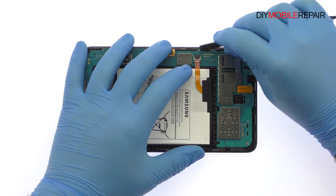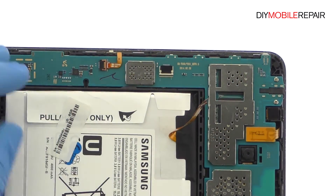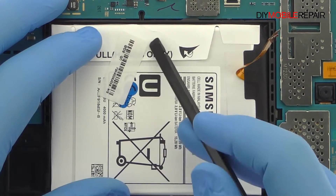Release the ZIF connector and detach the battery cable. Remove the sticker.